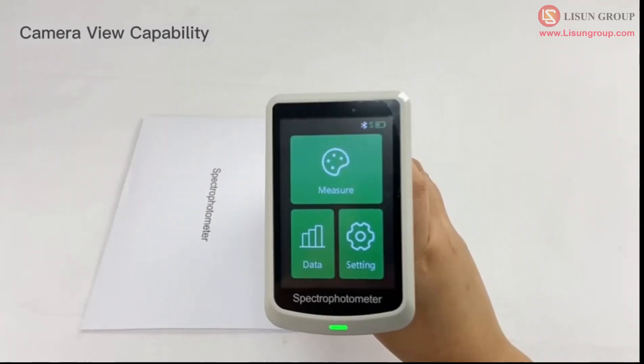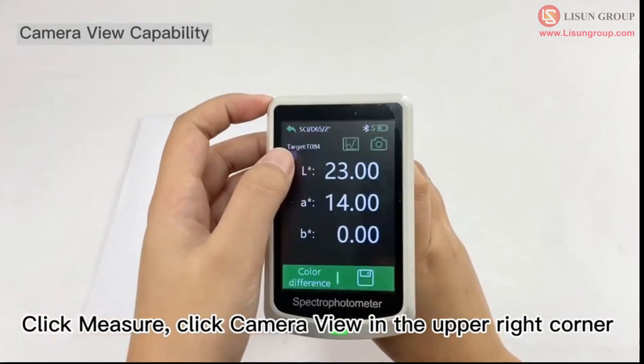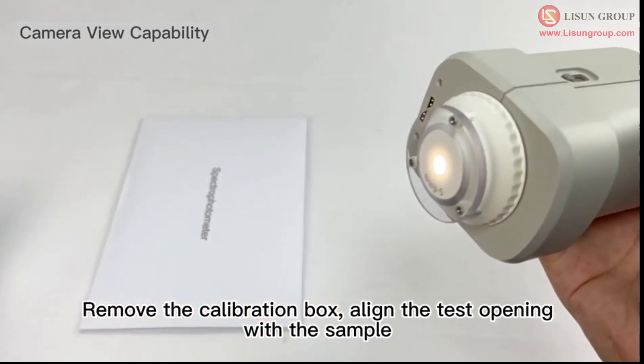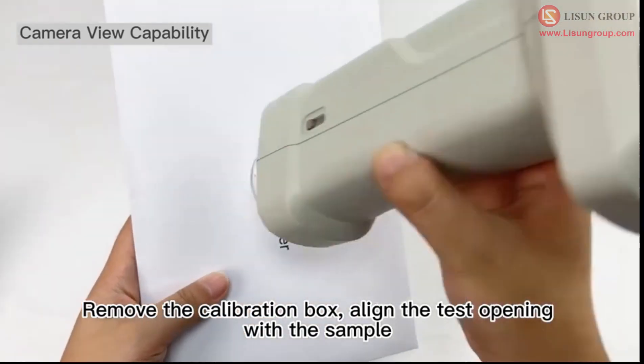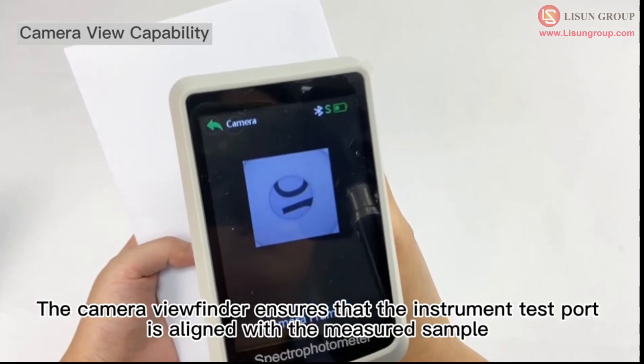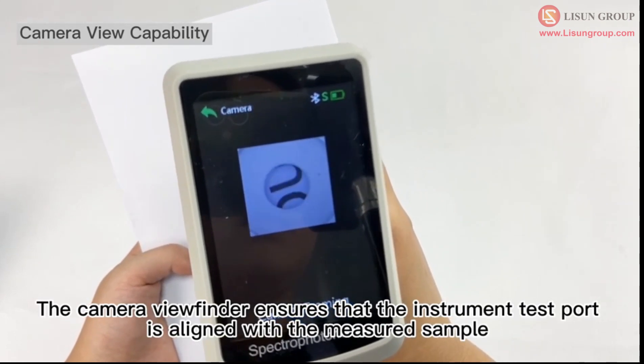Introduction of other functions. Click measure, then click camera view in the upper right corner. Remove the calibration box and align the test opening with the sample. The camera viewfinder ensures that the instrument test port is aligned with the measured sample.